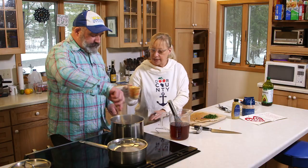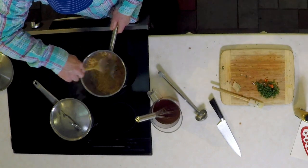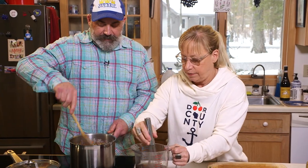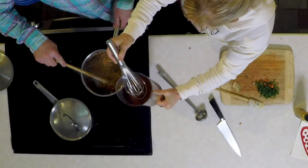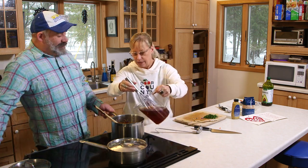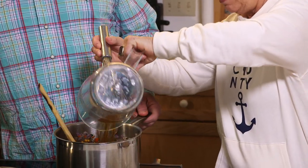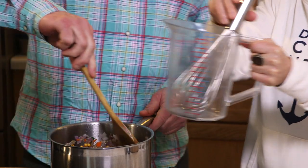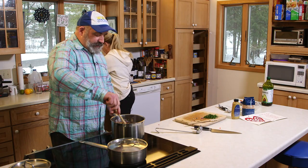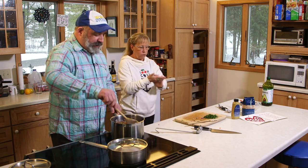Yellow split peas go in, and then we'll add the broth. Go ahead and throw the bay leaves in now too. That smells really good. You know what really smells the best? I think it's the fennel — it smells like limpa bread. Not many people cook with fennel, but oh, this makes the soup.